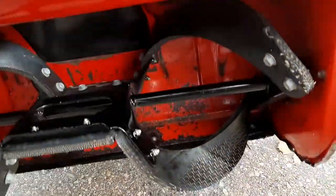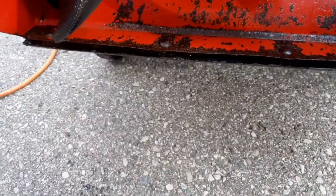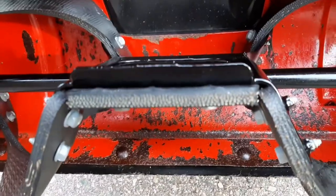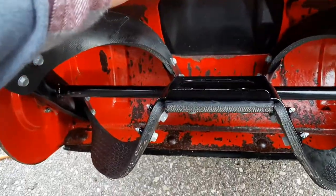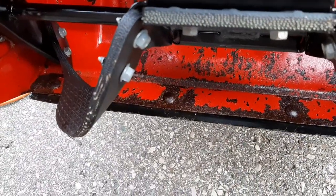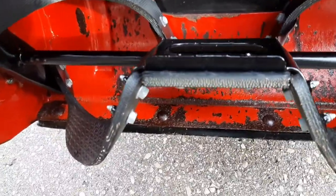The next tip is about the scraper bar. Before you use your snowblower for the first time, make sure the scraper bar isn't cracked and that there's enough life left on it — on this one there is. Also check the auger paddles, because on single stage snowblowers these are rubber paddles. If they're worn down, the snowblower isn't going to throw snow very far.